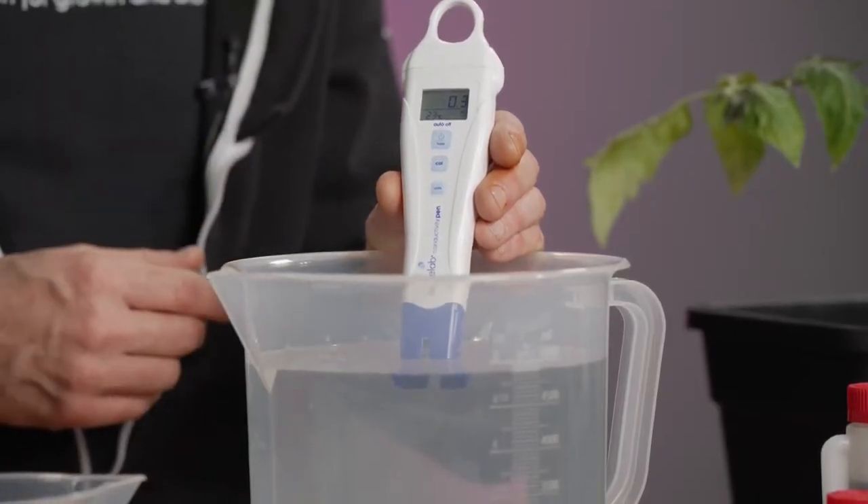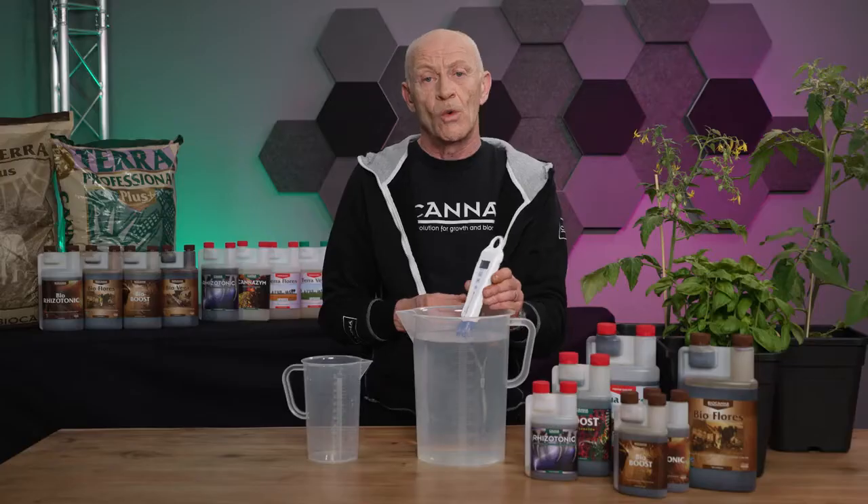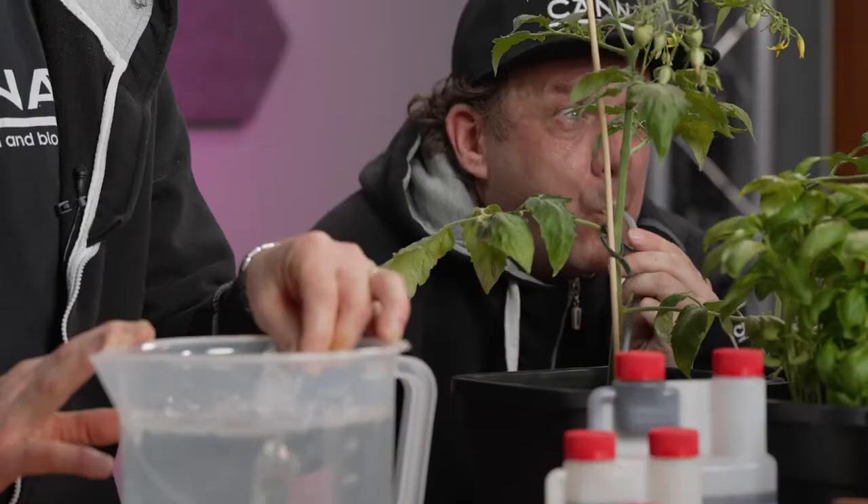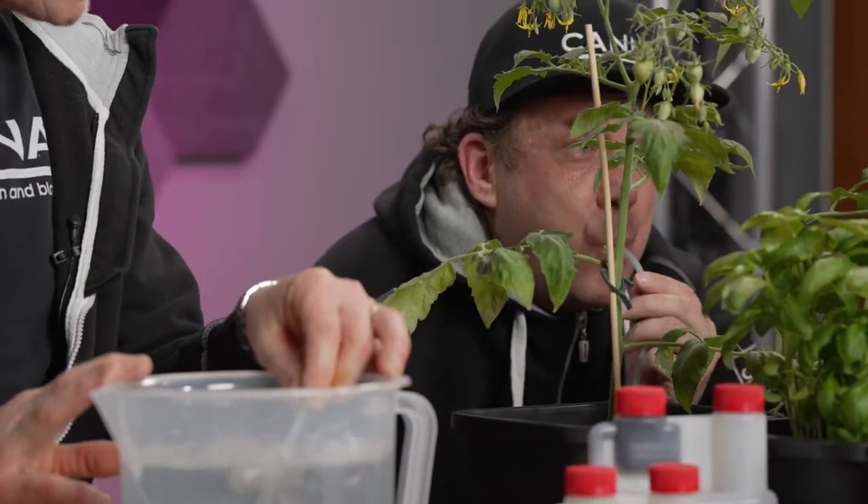At the same time, you can also check the temperature of the water, which should be between 18 and 22 degrees Celsius. If it's lower than that, it's better to keep this water for 12 hours. Also, when the water is smelling — you smell the chlorine — what you should do is aerate the water, and by bringing the air in, the chlorine goes out. But this you have to do for 12 hours.